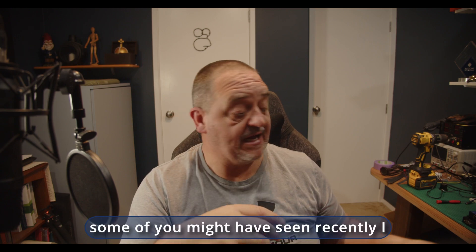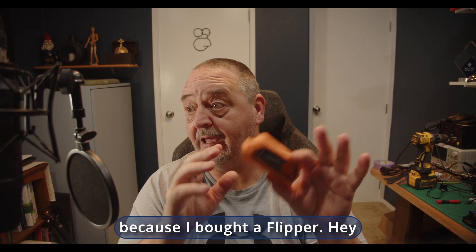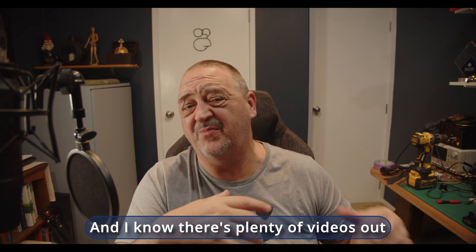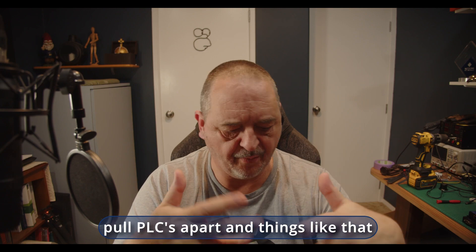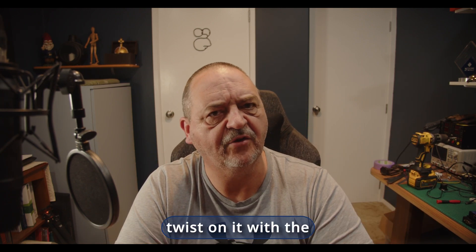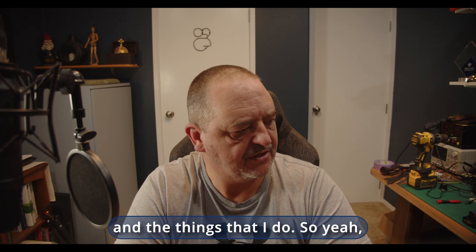Further on in the year, some of you might've seen recently that I was making some noise because I bought a Flipper. Yeah, it's cool — let's take a look at what we can do with that as well. I know there's plenty of videos out there about what to do with Flipper and how to pull PLCs apart, but maybe I can put a bit of a unique twist on it with the career that I've had and the things that I do.